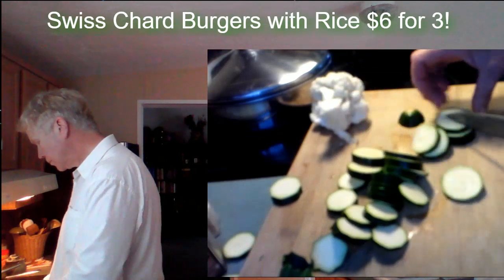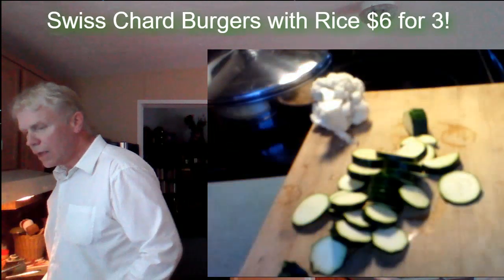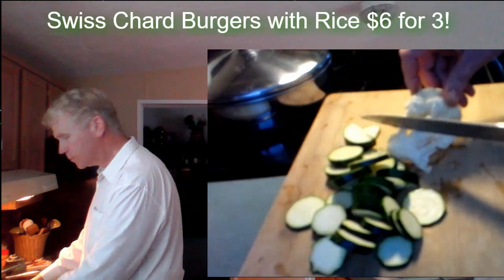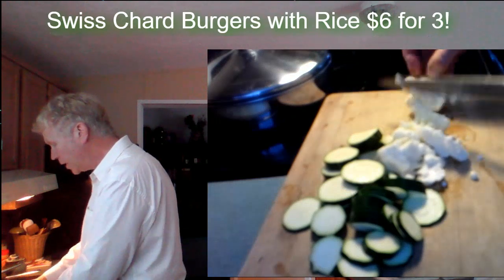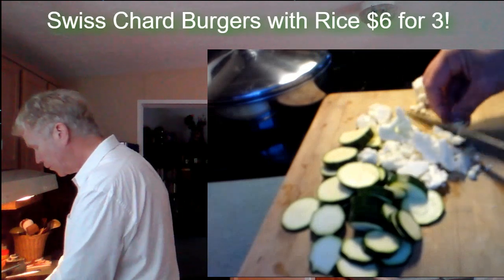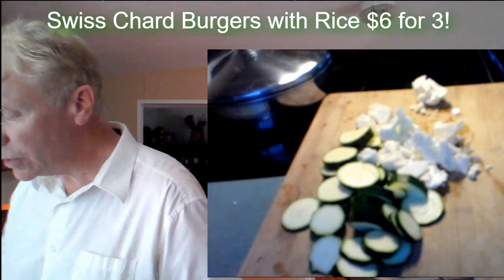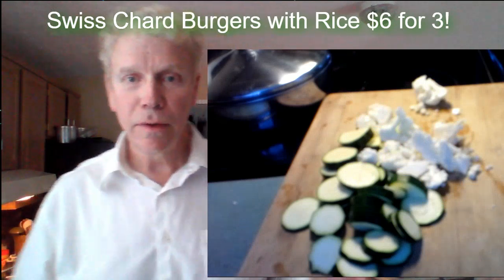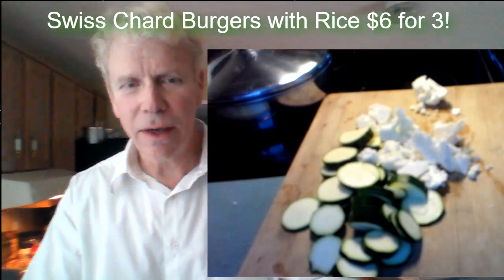Okay, we got the zucchini top chopped. I am going to now quickly chop the cauliflower. You can kind of massage it into chunks. The stock has to be cut small. Cauliflower is very good for you.